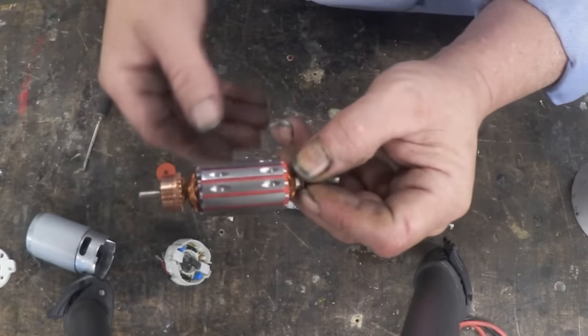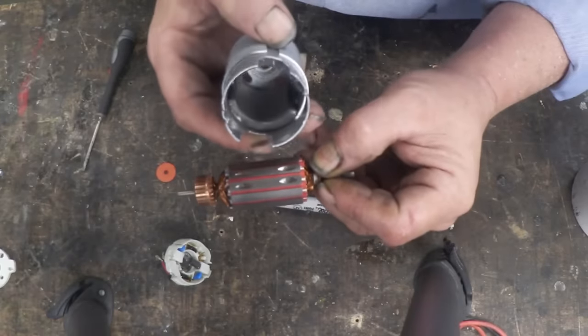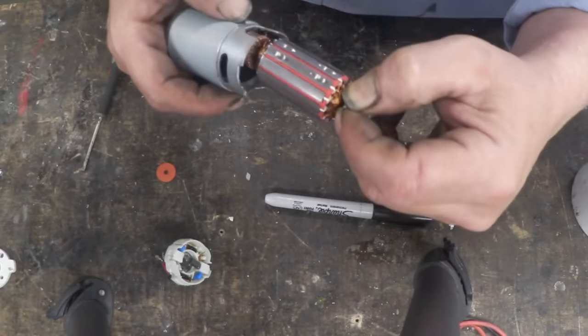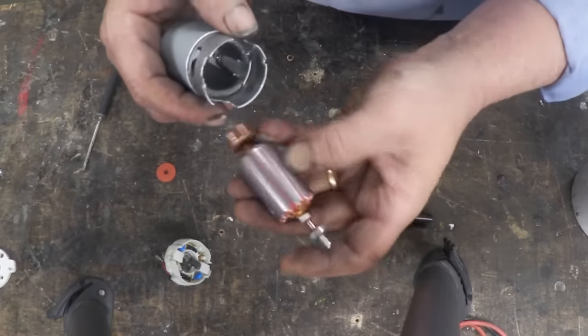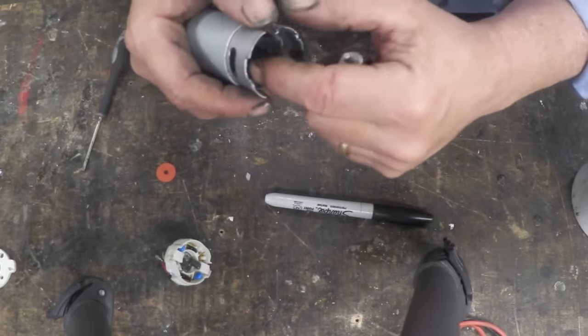Equally, we can use it as a generator. We have 12 little pole pieces spinning inside that north and south magnetic field. So every time it does one rotation, we have 12 of those little things passing the magnet — six to each magnet.